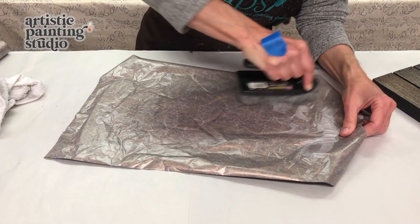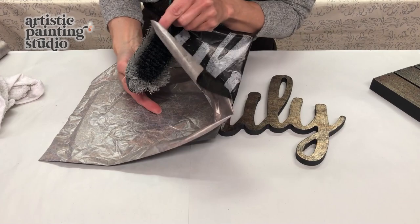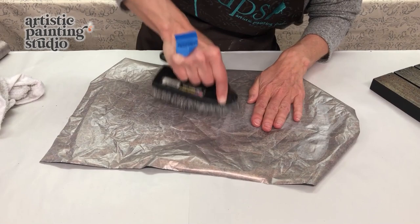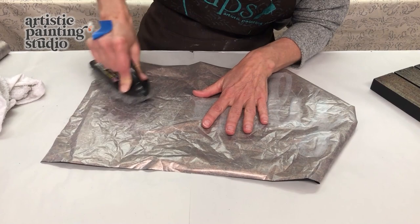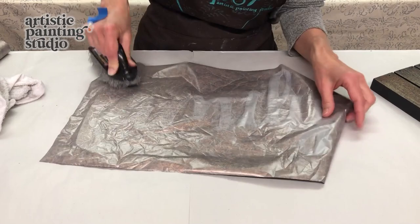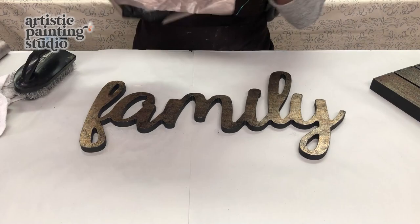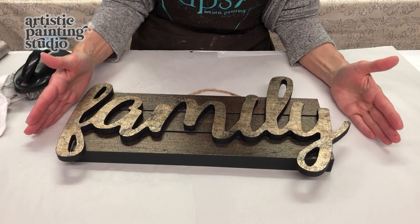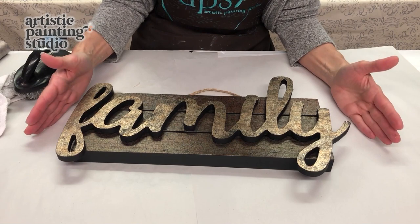I think I missed part of that letter. We can peek a little bit further here — if you see anywhere where we didn't scrub hard enough, you can lay your foil right back down there. Oh, this is going to be so awesome. Let's peek from the other side now. A little bit here, and I think we're going to be good to go. Oh my gosh, this looks so wonderful!